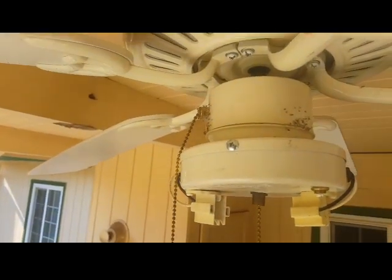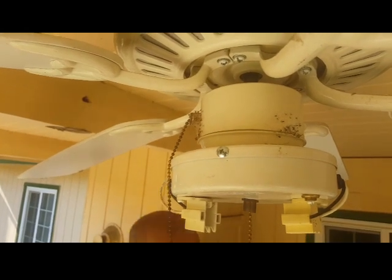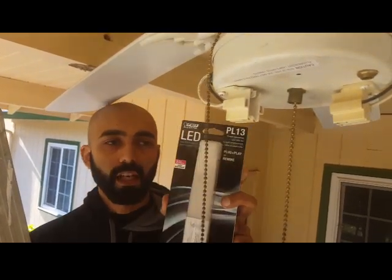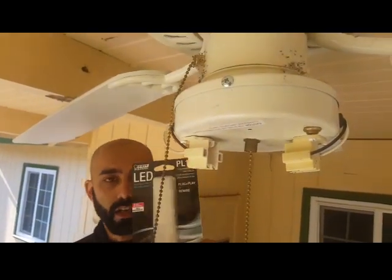Once the ballast has been bypassed, you have to use a special LED light. You can't go back to the original bulb because the current is no longer being limited. You have to use this LED light — I was able to pick this one up from Home Depot.